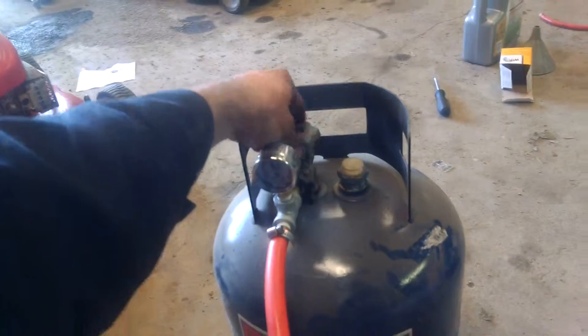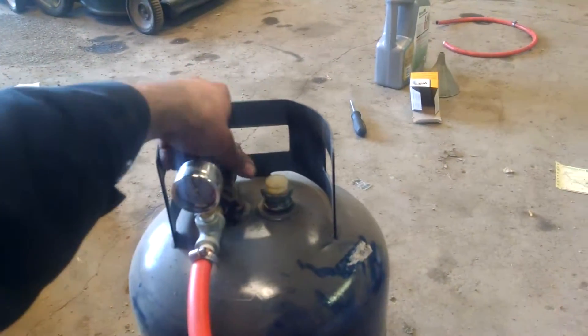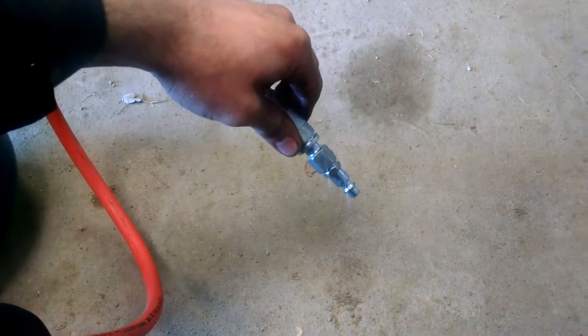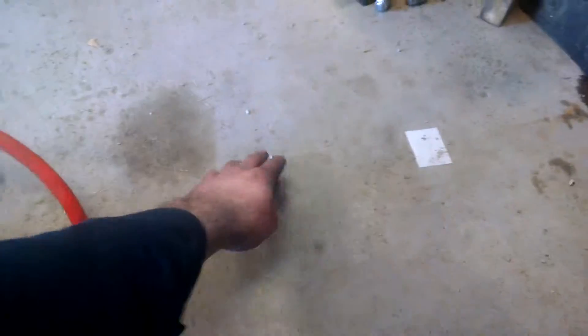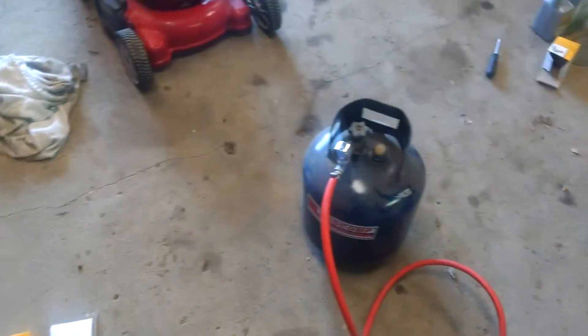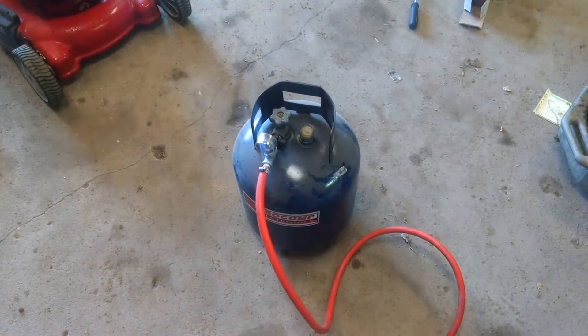Then all you gotta do is shut your valve here, and then disconnect from the compressor side first, and then disconnect the tank side. There you go, that's all there is to it. Just wanted to show that — I thought these were pretty cool. Thanks for watching, see you on the next video.